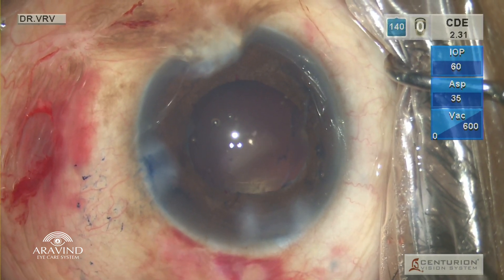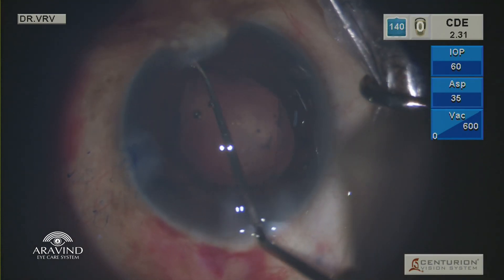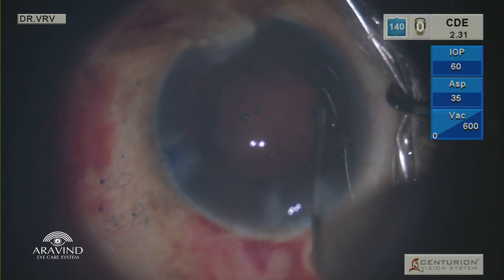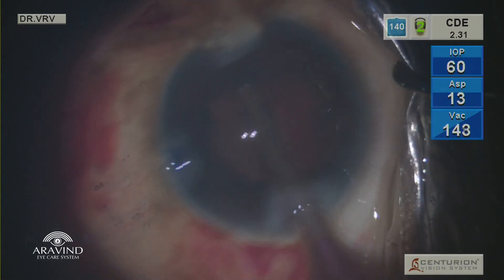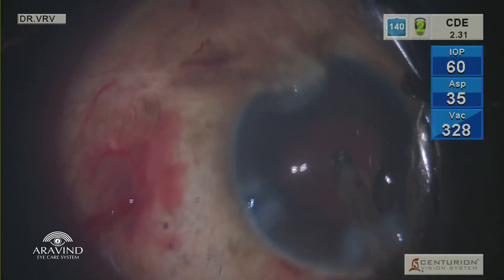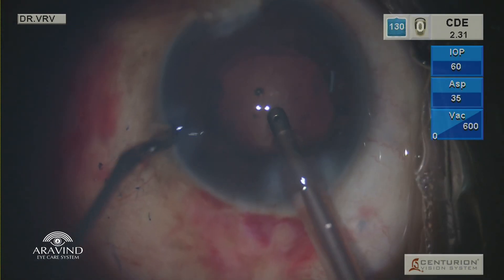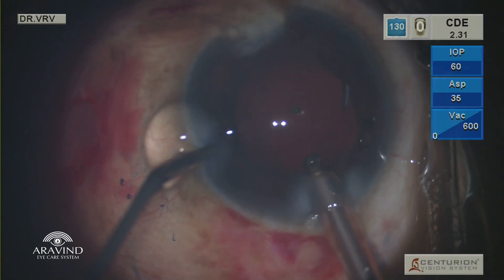You can see there is very minimal cortex visible and the red reflex is very poor. So using a Kuglen hook, the iris is retracted to see for underlying cortex. And then using an IA probe, gentle cortical wash is done. Similar to the phaco probe removal, viscoelastic is injected into the anterior chamber before the IA probe is withdrawn.